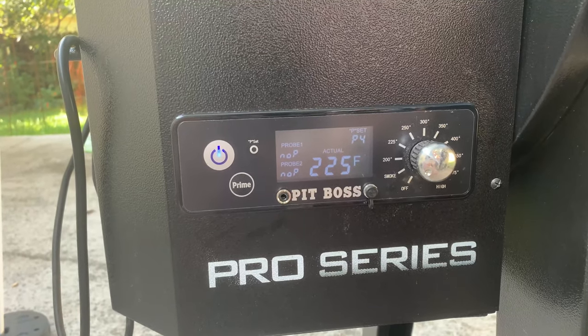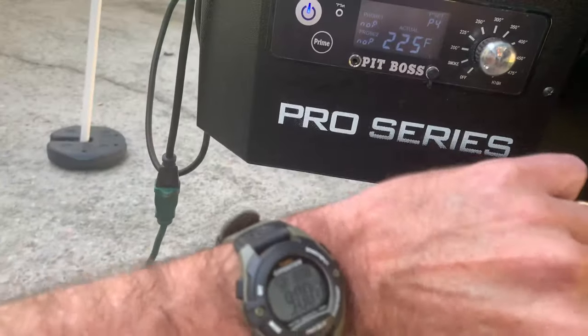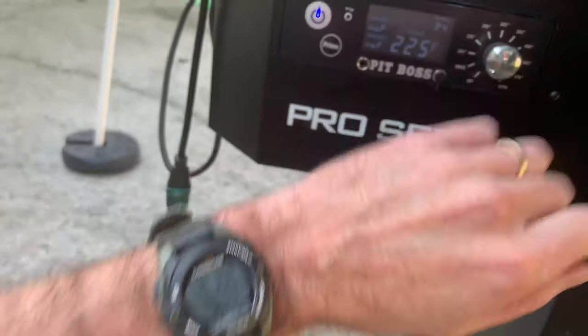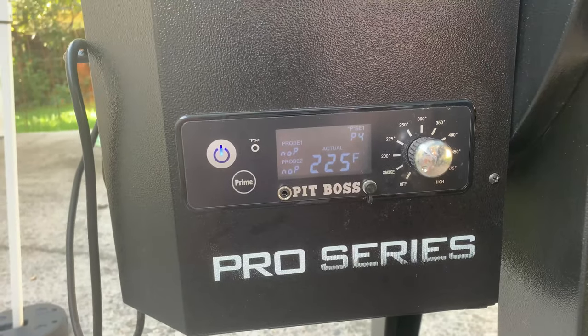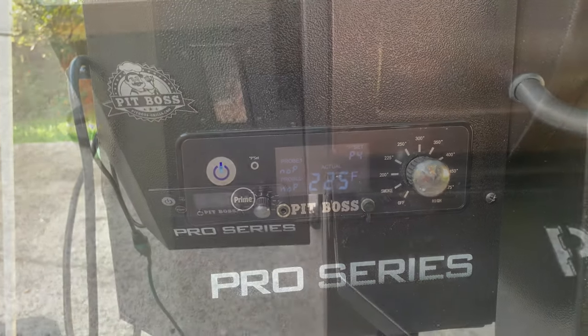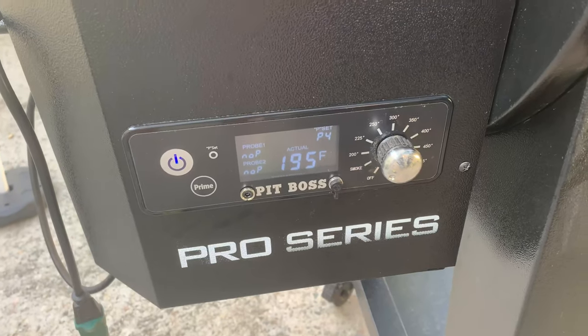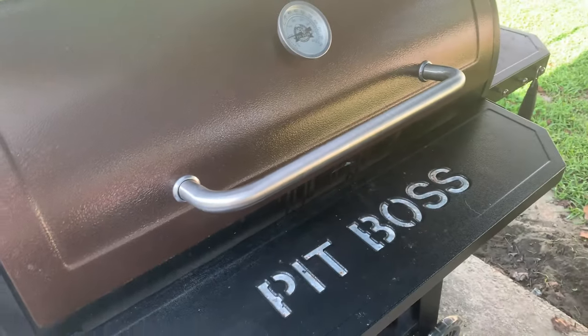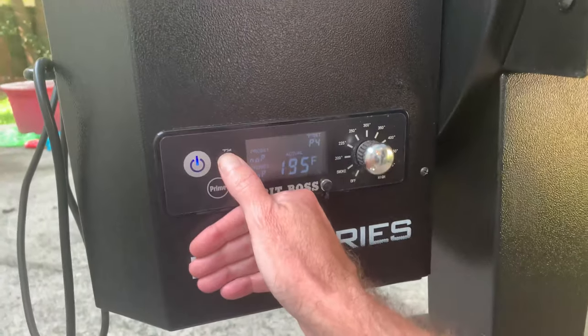We're going to adjust the temps on these settings. Right now I have it set at P4. I'm going to let this run for about 10–15 minutes to see what temperature it evens out at. It's been almost 10 minutes and at P4 we're running at 195°F on and off, with a little bit of smoke.